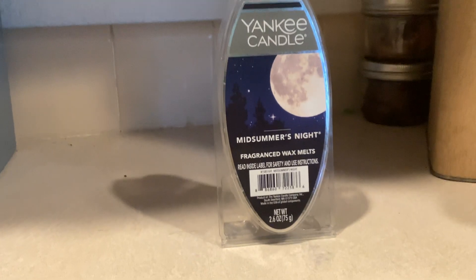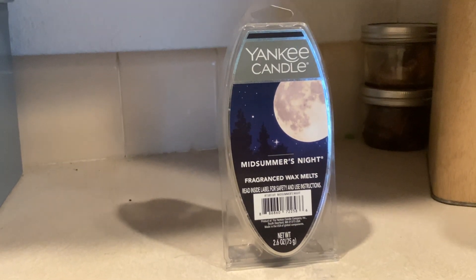It kind of gives me a cologne smell. It smells so great, and I highly recommend it. Thank you very much.